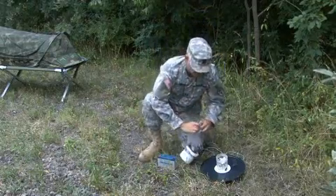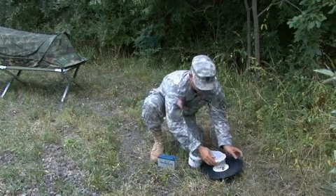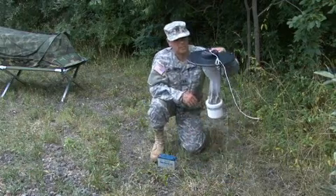Attach the collection container or net bag to the body of the trap. Your collection bag may look different from the one in this video.